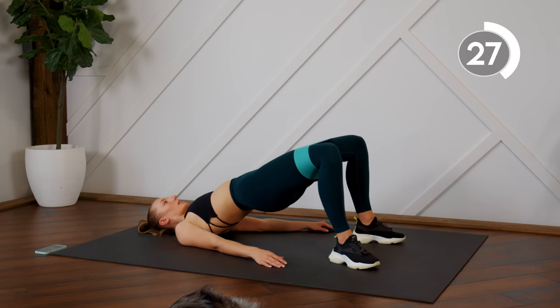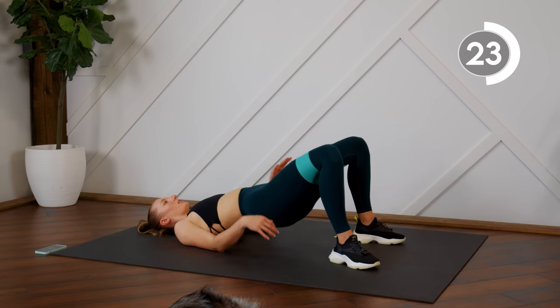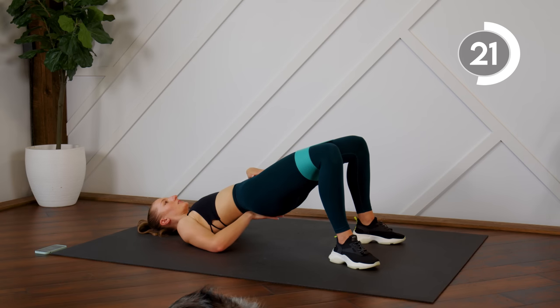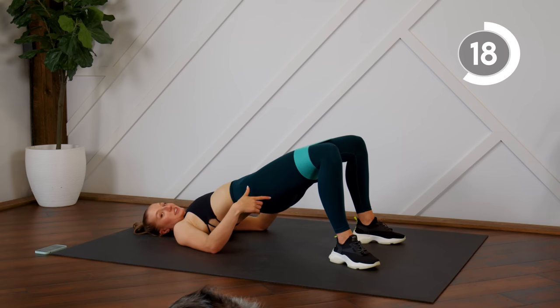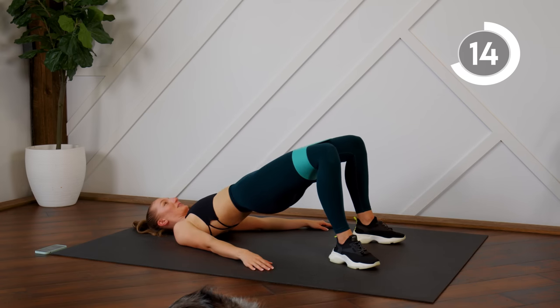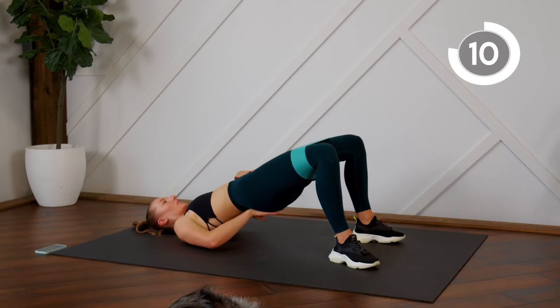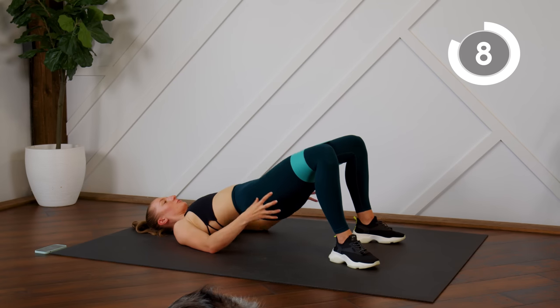Make sure you're pressing those hips all the way up without arching your back. You want to tuck the pelvis under so that we're not arching the back and just focusing on squeezing the glutes.